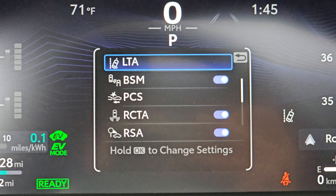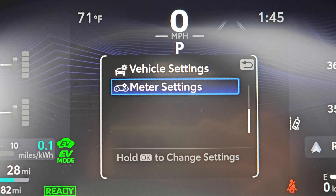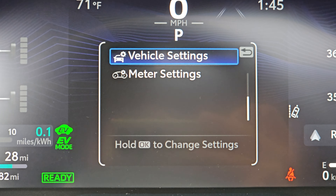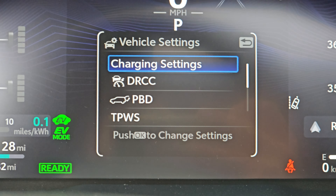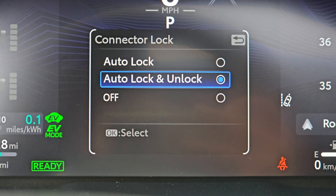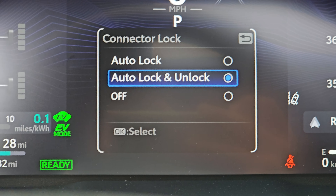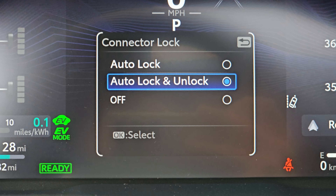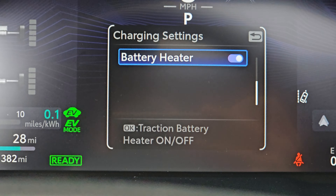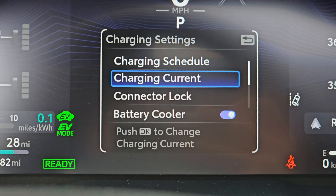Back into settings here. Everybody's probably seen this too, but you have vehicle settings, which you can hold again to get into, and there's charging settings. You can push OK and set the schedule on here. You can do whether you want the connector to auto lock and unlock — I've got that on, so it unlocks automatically when I'm finished. And whether you want the battery cooler and heater to work — I have no idea why you would turn those off because it's for the health of the battery.